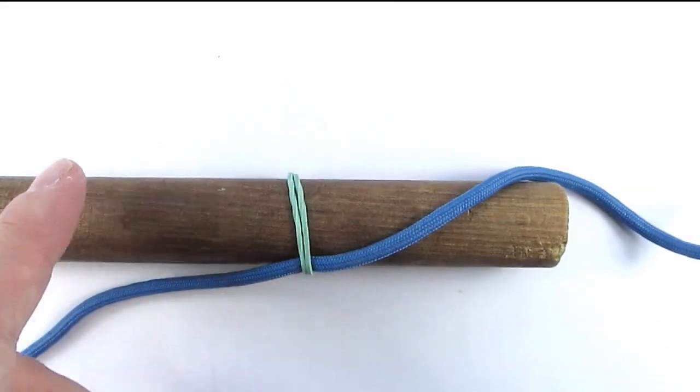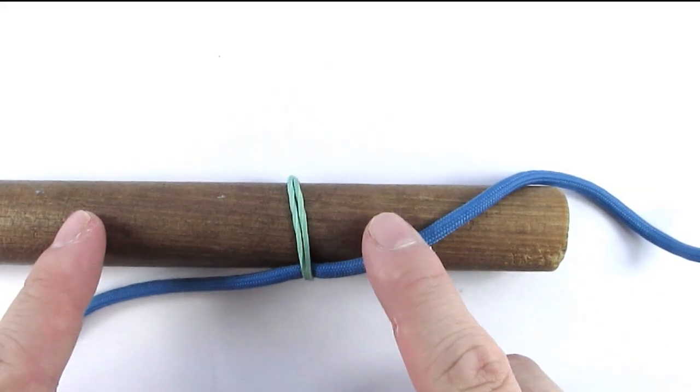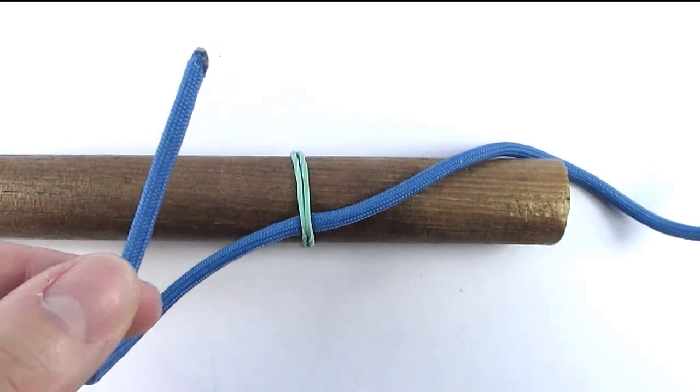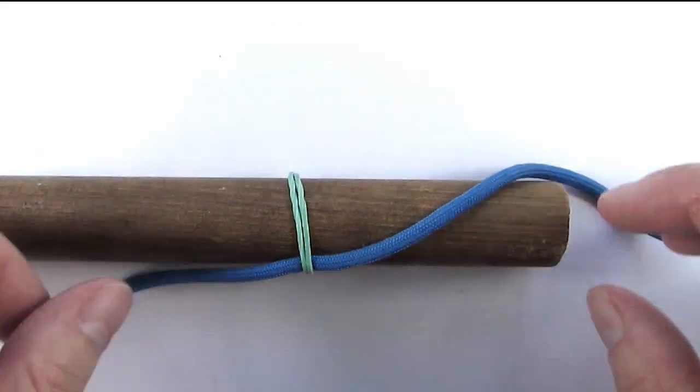I have prepared my mandrel, my paracord, and a rubber band to hold my paracord. You can see that I have left some cord in my standing end, which is quite important.